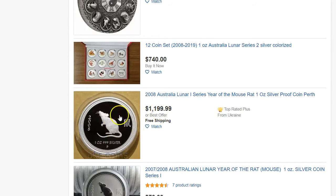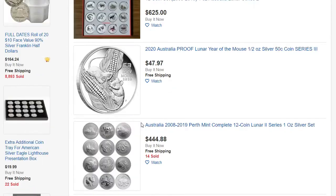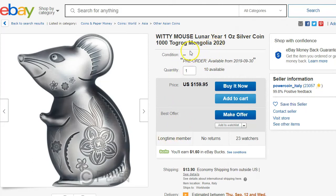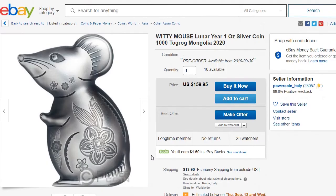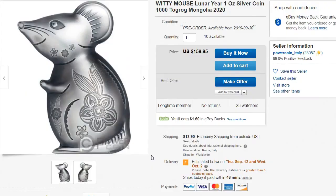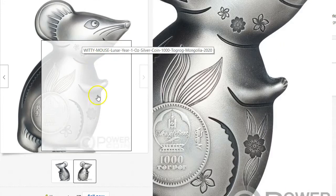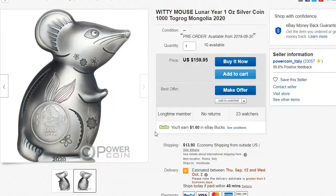Look at that — it's a one ounce mouse right there. This is Series 1. So the beginnings of Series 3, we're starting to see them. And check out this mouse — that looks pretty cool. It's some type of witty mouse, Togrog Mongolia 2020. So you're going to start to see other kinds of Lunar Mouse coins in addition to Perth Mint. Other dealers and other mints are going to do something similar. This one definitely looks like somebody would want to collect it — it's a cute design. And if they have this one, they'll probably want to continue collecting these going forward.